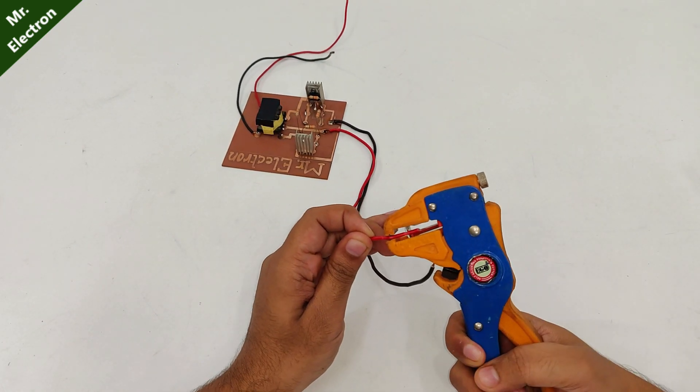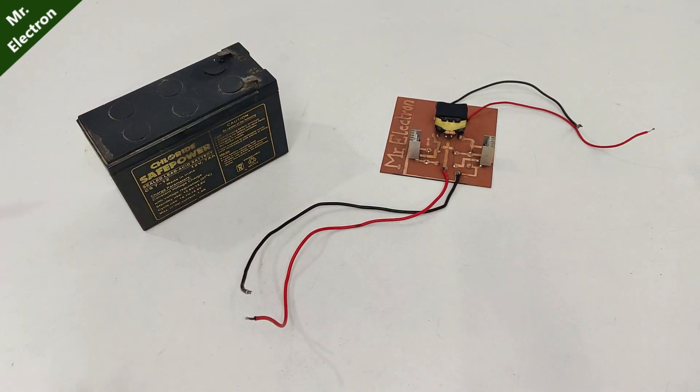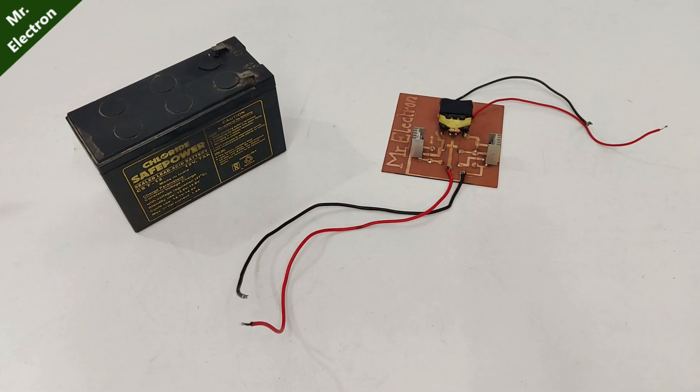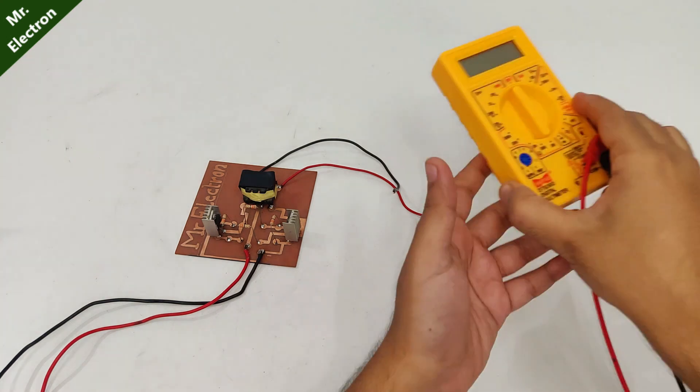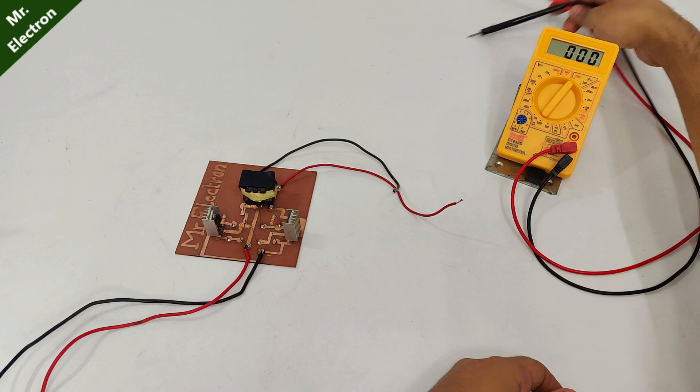The circuit is finally complete and I'm going to use this 12V 7A UPS battery to test it. The first test is going to be the AC output voltage measurement.